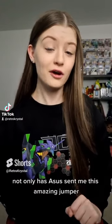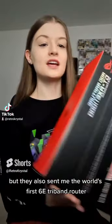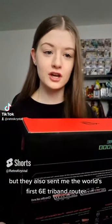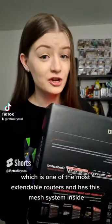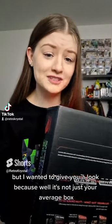Another day, another unboxing. Not only has Asus sent me this amazing jumper, but they also sent me the world's first 6E tri-band router, which is one of the most extendable routers and has this mesh system inside. I wanted to give you a look because it's not just your average box.